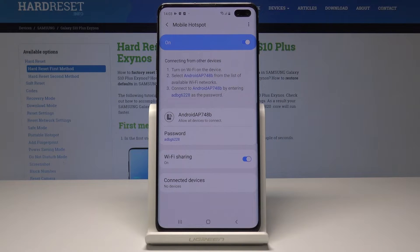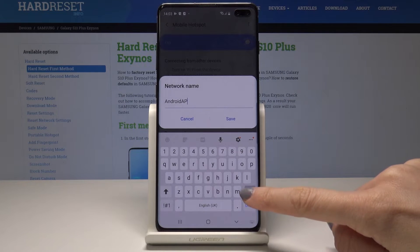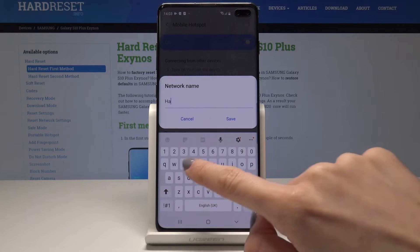Just tap on it one more time to personalize it. Once you tap on the mobile hotspot you can change the network name, so just tap over here and now you can delete the current one and enter a new one, the one that you would like to have.